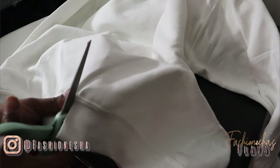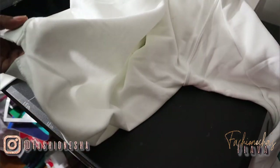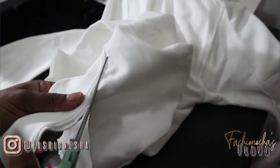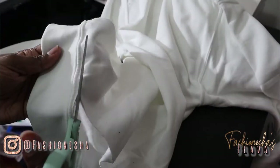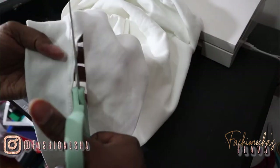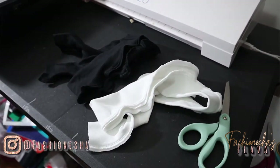I'm showing you again how I started off cutting my waistband off. You want to just repeat this for your second sweatshirt as well. Once you're done, you should have two separate waistbands — a black and a white.